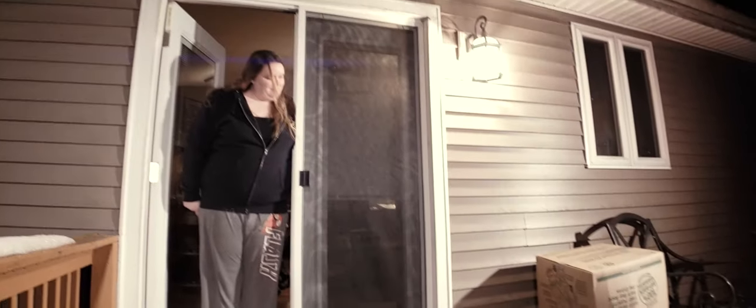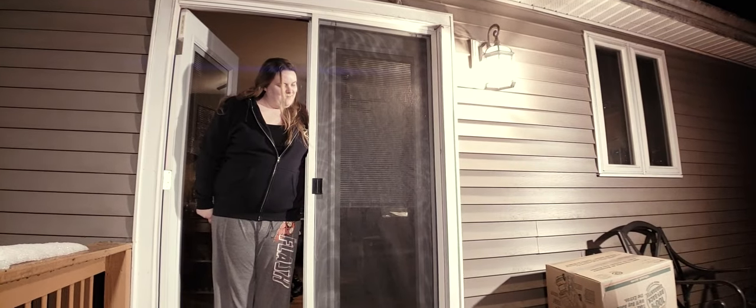Dad, do you want to come inside for some Oreos? Yes. Okay then.